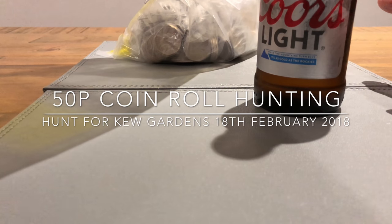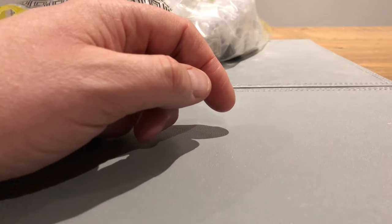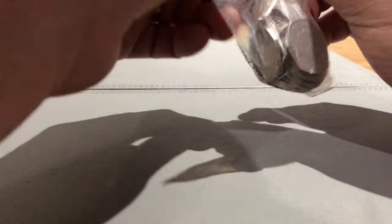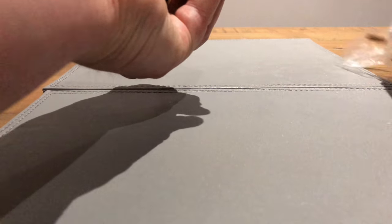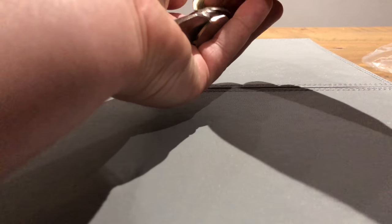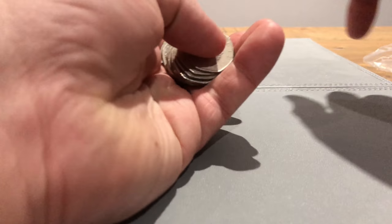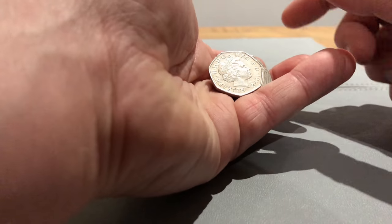Hey guys, welcome back. We're carrying on the 200 pound bag, it was in a sealed bag, so we'll begin. I do need to issue a bit of an apology because I've been getting my balls wrong - I've been saying basketball for everything, where the first one was handball, and the last video I thought was basketball but it was volleyball. So apologies, I need to brush up on my Olympics. What I want to do is get a stand I talked about in the last video, some kind of stand that can hold them all - maybe that'll help.